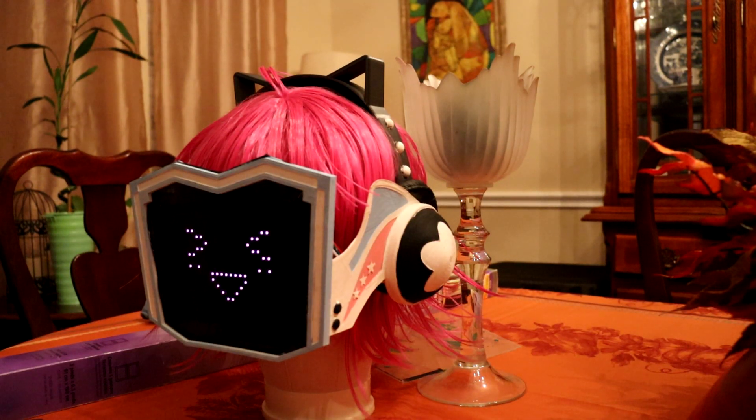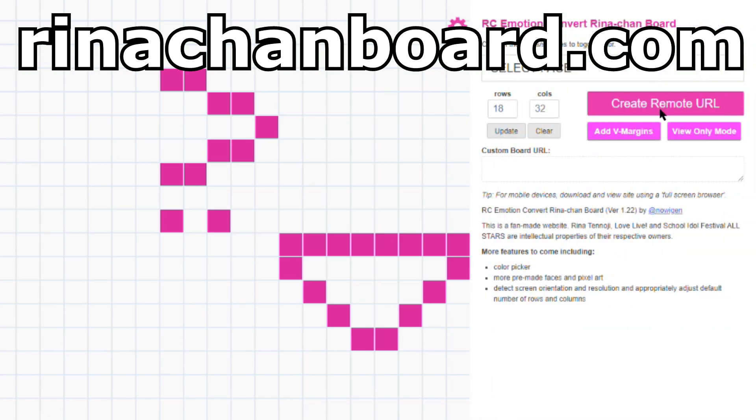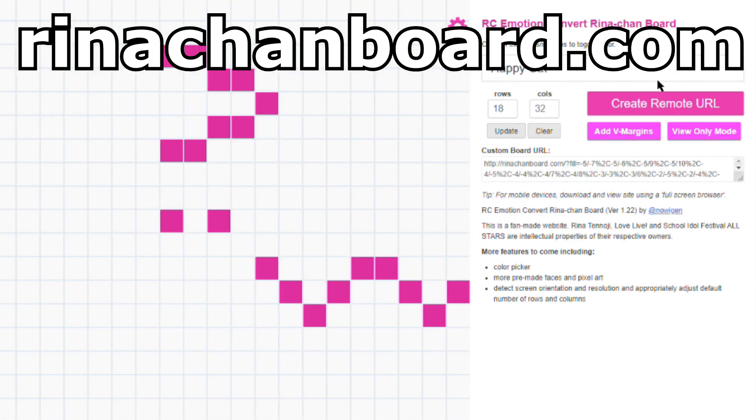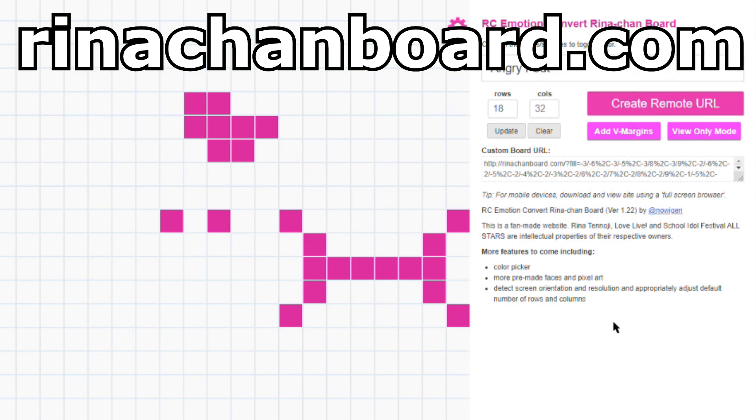I thought I'd do a review video on the making of the Rinachan board that I made. I haven't really programmed it much except to cycle through some expressions that you can find on Rinachanboard.com. Interestingly enough, that website has the exact same resolution as the panel I used.